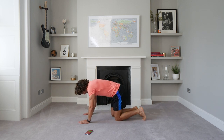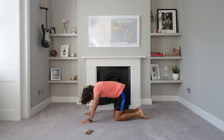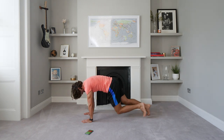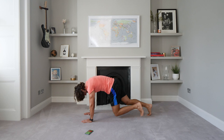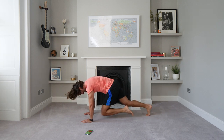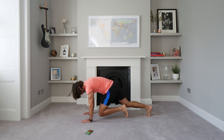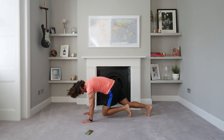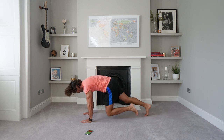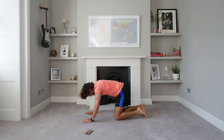Okay, next exercise — mountain climbers. From this position, drive your knee into the chest for 40 seconds. Let's go. It's a 15-minute workout — we're going to walk away feeling great, feeling energised. We've got another 10 seconds on the clock. Come on, stay up — a bit quicker to finish. Five, four, three, two, one. Come on.